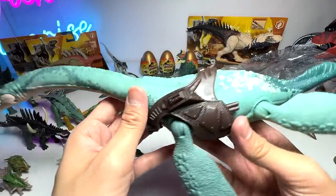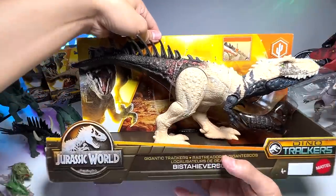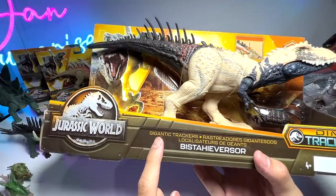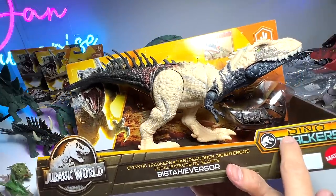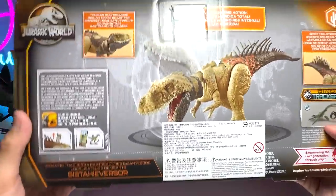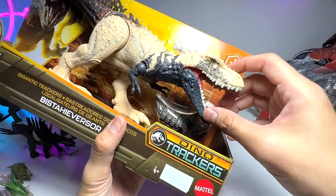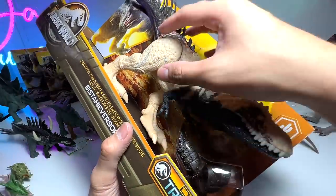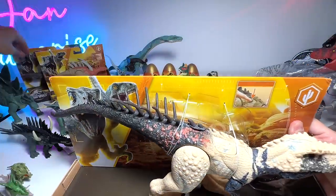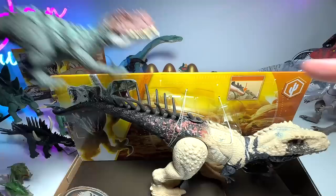Now let's take a look at the Bistahieversor Gigantic Trackers Dino Trackers. Let's check out the back of the box first — it looks really beautiful. The pose is something a few of you mentioned is actually correct for this animal — the neck is bent in a way similar to the Prestosuchus pose. A lot of you confirmed this is quite a common pose for this species, so let's get it out of the box.